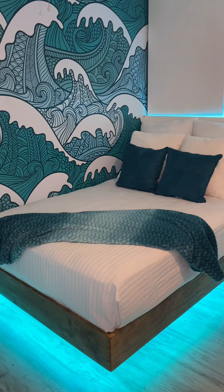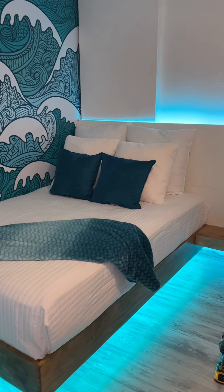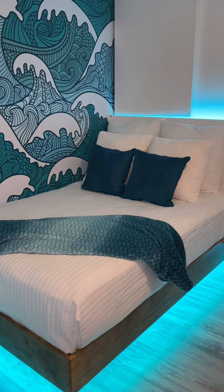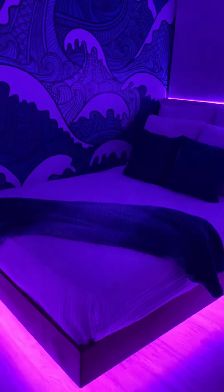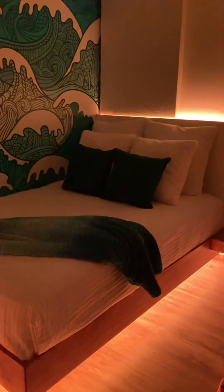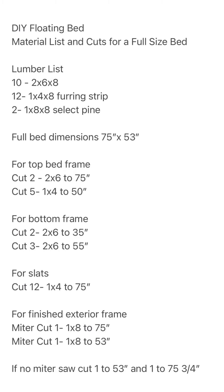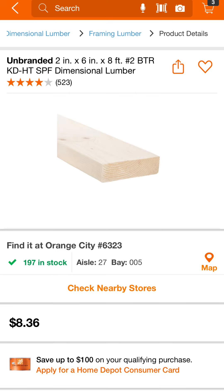After the stain dried I added some bedding and here's what it looks like now. You would be surprised how sturdy this is — just make sure to attach the top frame as well as the bottom frame to the studs in the wall, and also attach the top frame to the bottom frame at every location that the two-by-sixes meet. Here's a list of all of the materials I used along with the cuts. Remember this is for a full size bed, so if your bed size is different you might need to tweak it.